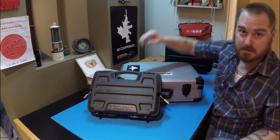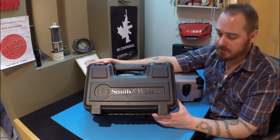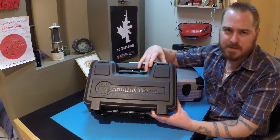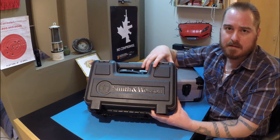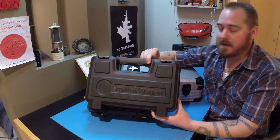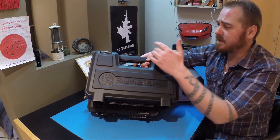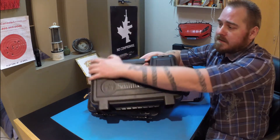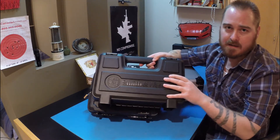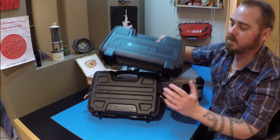There's obviously the cases that the firearms come with. In my opinion, these cases are not sufficient enough. This is the Smith & Wesson M&P 9 case — it only has one lock for a padlock right here. That's just not sufficient enough because this is just plastic, and you're able to bend it. It's pliable, not very stiff or solid plastic.